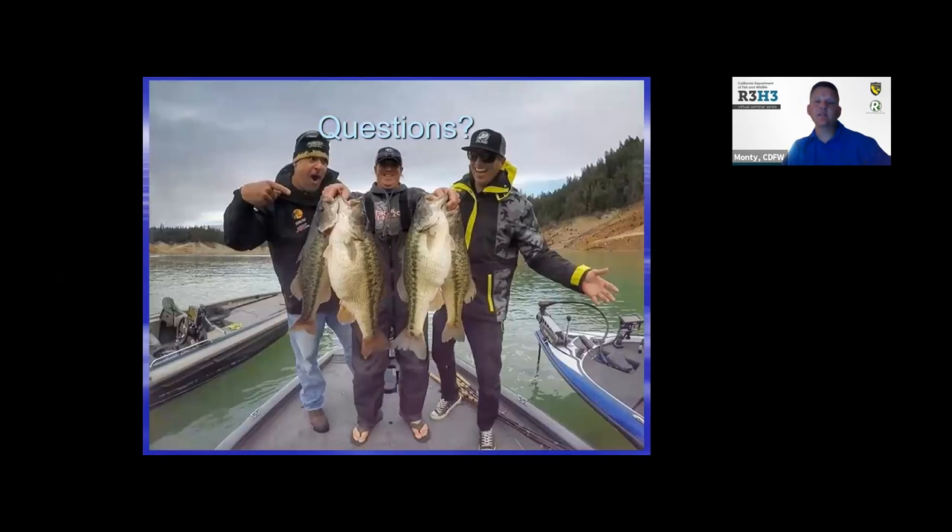And that's it for my presentation today. Thank you very much — we'll answer some questions and I'll turn this over to Max.